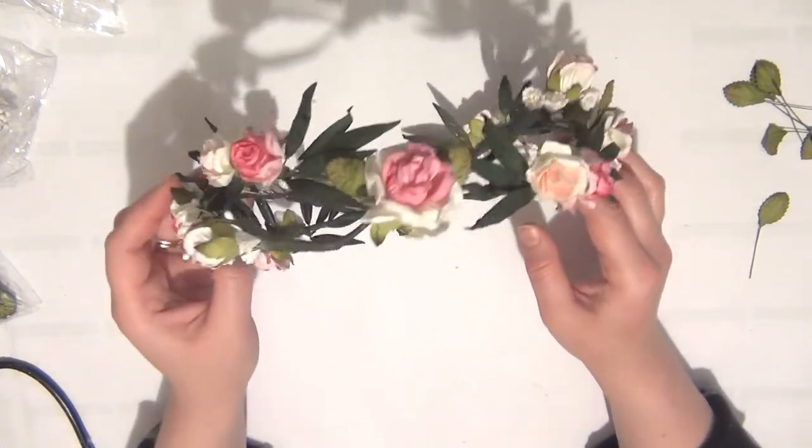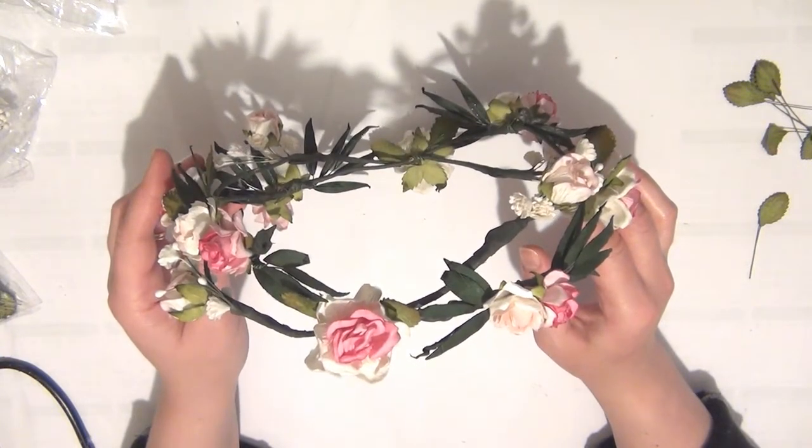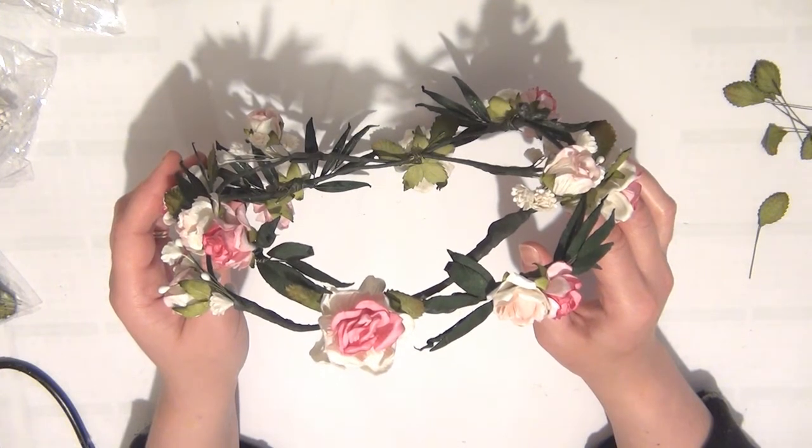I hope you guys like this tutorial. Please don't forget to check out the Wild Orchid Crafts website for these products — I'll also have all of the other links you need in the description box. Thanks so much for watching, catch you guys next time, bye!